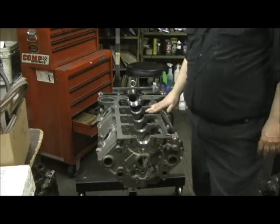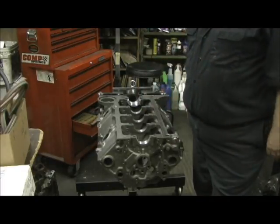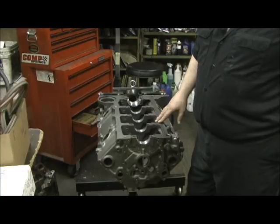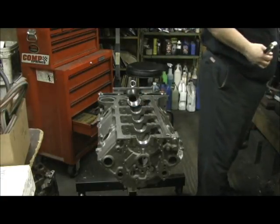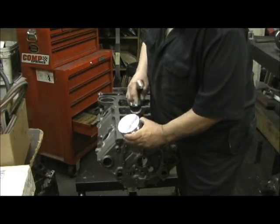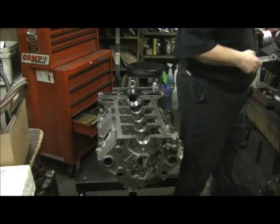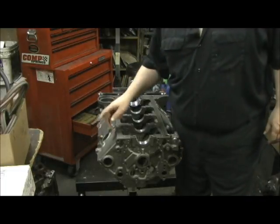Now you'll hear a lot of businesses say they can do it mathematically without having to have that. They're full of it. The true fact is, unless you have the actual parts you're going to use and you use one piston and one rod — which I've got the number one piston and the number one rod, remember where I polished the beams — we're going to use this rod and the actual crank and measure how deep in the hole it is.